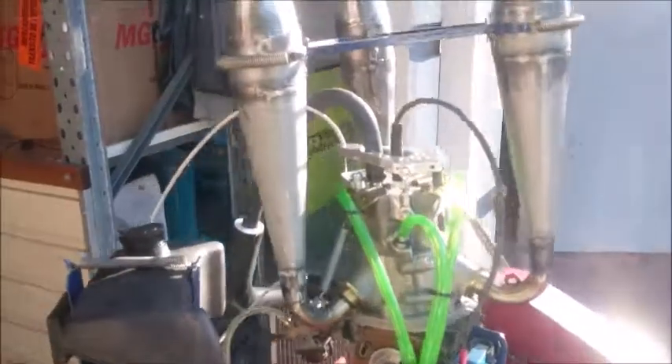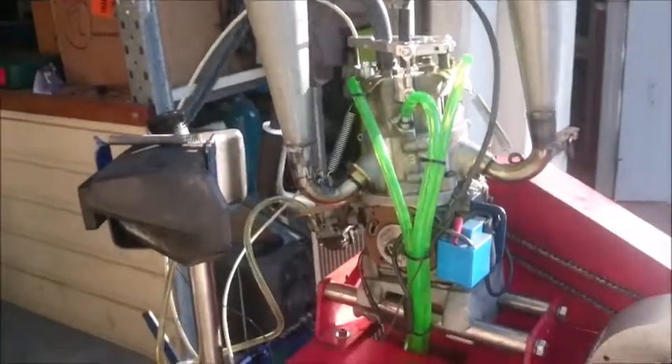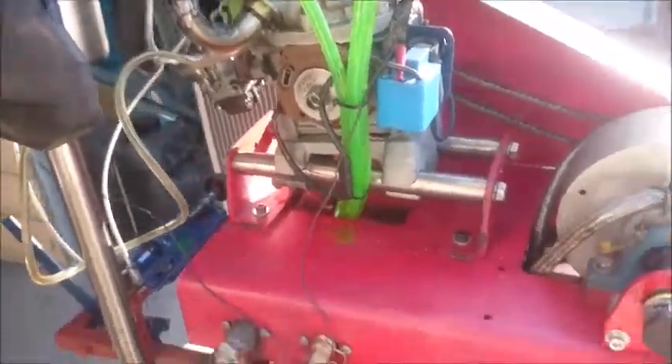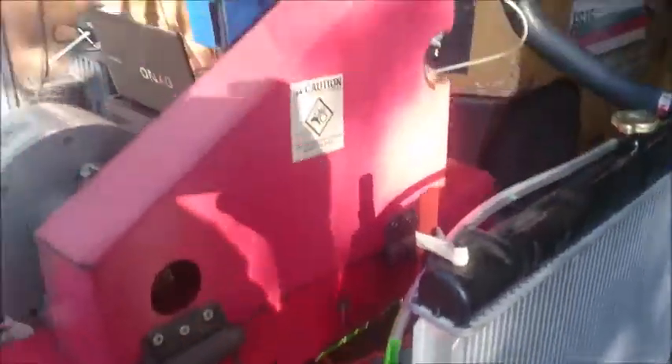We've got the slider engine on a dyno with the stinger exhaust all in place, cooling system working — just a 12 volt electric pump somewhere around here, fitting into this out of the motor into a small radiator, which we got for nothing.